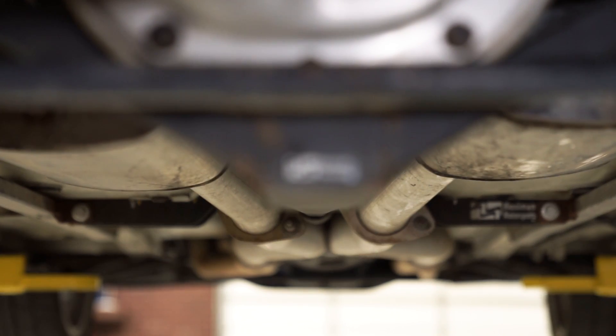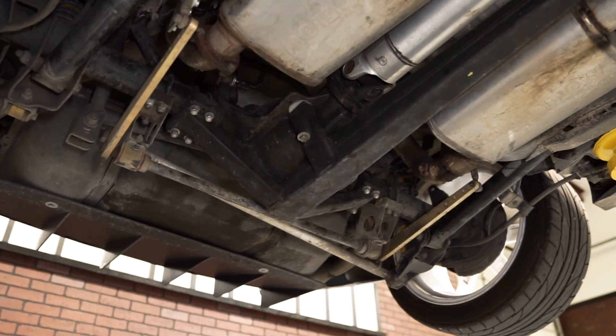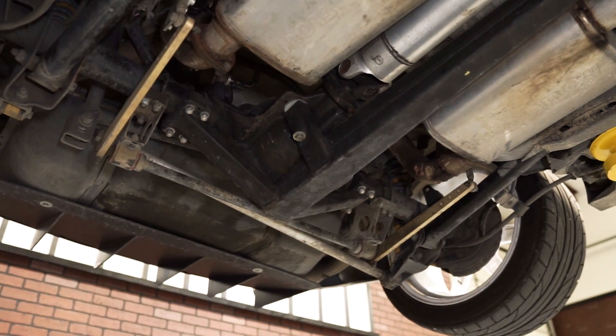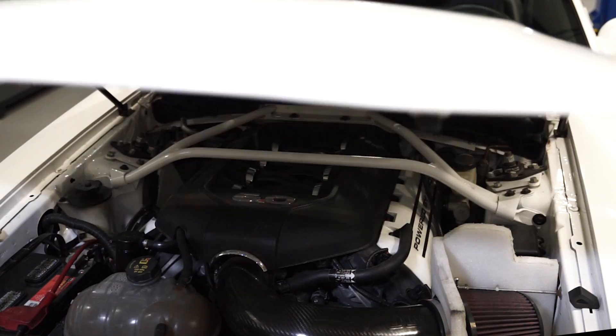We've got about $4,000 worth of Maximum Motorsport suspension on this car — the torque arm, panhard bar, rear adjustable sway bar, tubular K-member, tubular control arms, and caster camber plates.